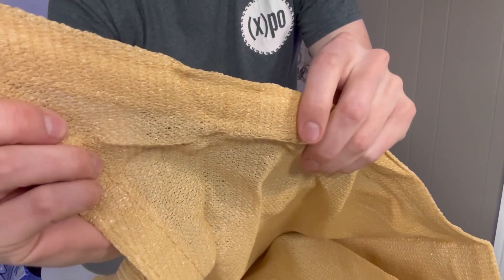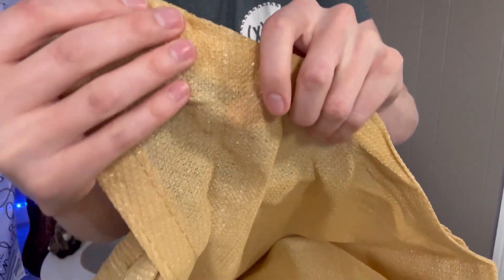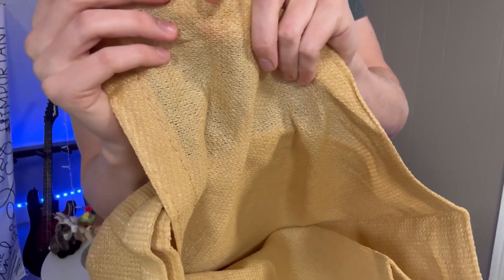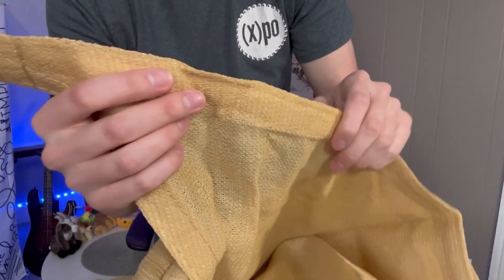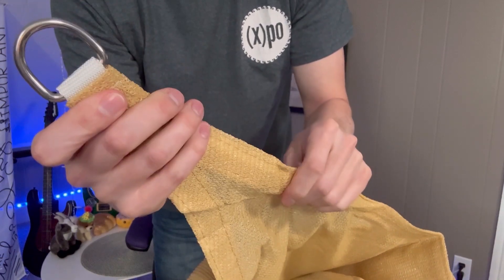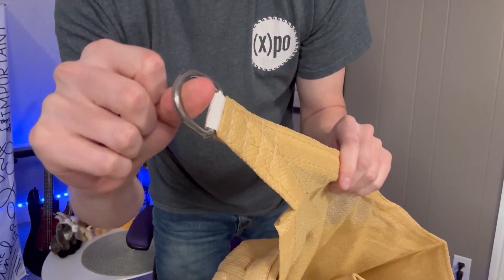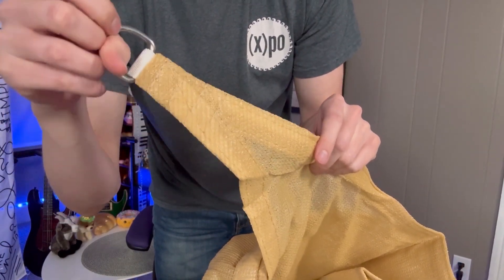If you look at this sail, it's a really breathable fabric — very permeable — and up close you can see just how reinforced these rip-resistant seams are. And this stainless steel type D-ring that is on one of the edges is going to hold regardless of what you use for it. It's just an amazing hold for this sail.